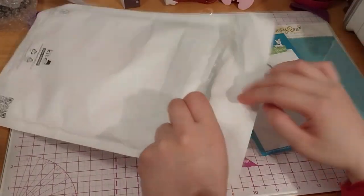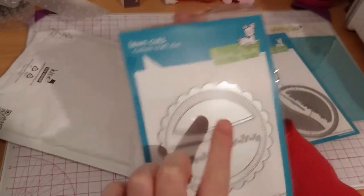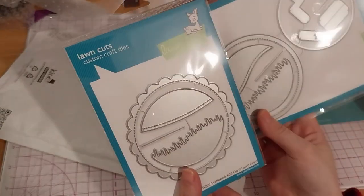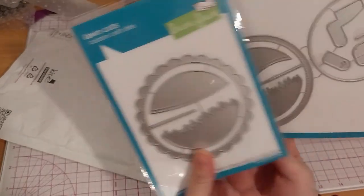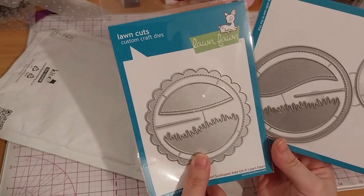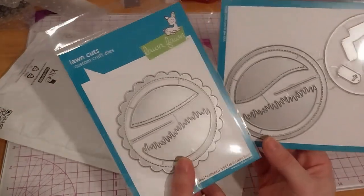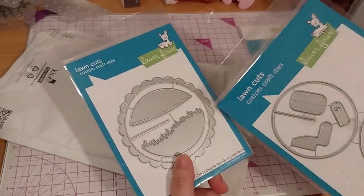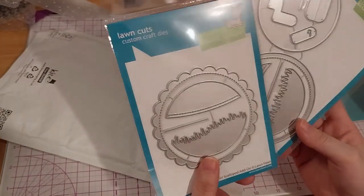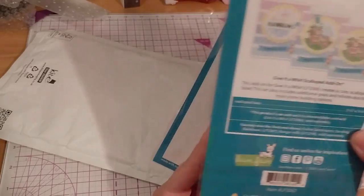And speaking of the scalloped add-on — ta-da! I thought, why not? I'm not sure what to do about the inner part because it's kind of almost the same. It does look slightly different — the front part looks different because it's like a wavy edge, and this one is just straight. But anyway, who knows — I might use it in a snow globe thing, so it might be useful for that. Here's the add-on, the scalloped add-on, Give it a Whirl — same thing on the back.